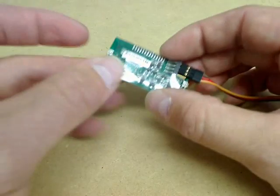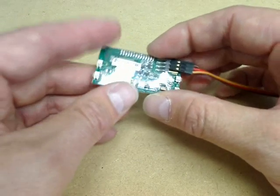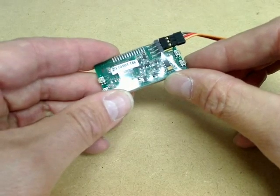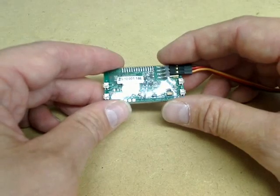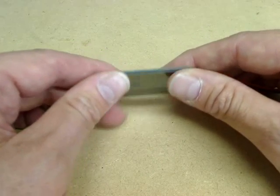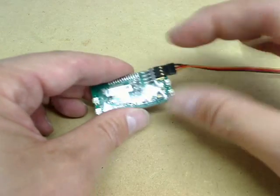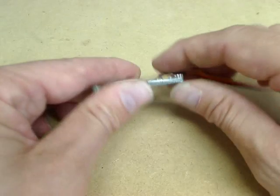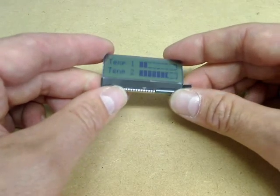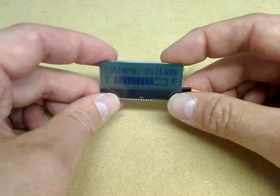The unit is fitted with four tactile buttons. These can be used both to set the unit up — I'll show you how that works later — or as keys which will send user-defined characters back to the host controller using a fourth connector on the header. This means you can use the unit, for example, as a completely self-contained setup terminal for a device.